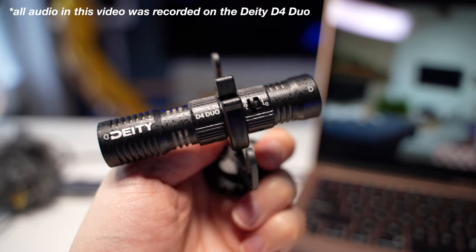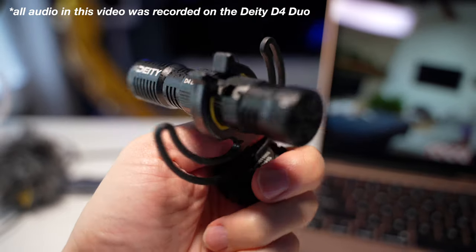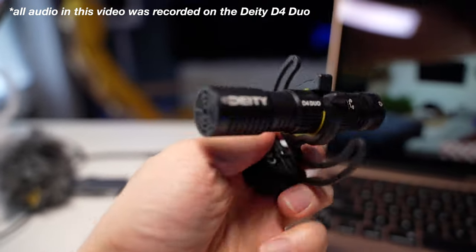Another product I'm also testing out in this video is the D4 Duo mic from Deity. Thank you so much to Deity for sending me this microphone. Please smash that like button — it really helps me out in the algorithm — and let's go vlog!